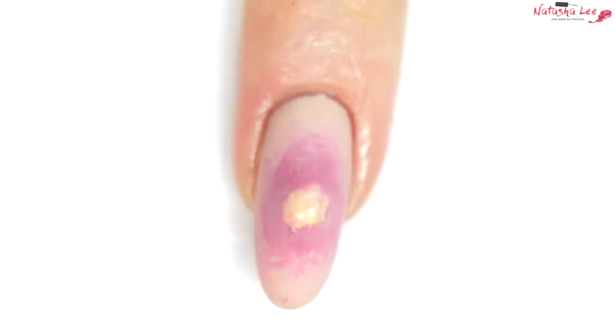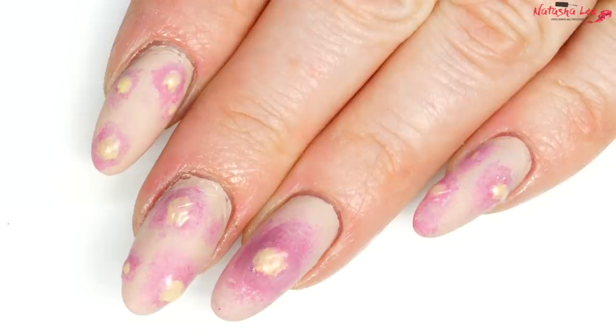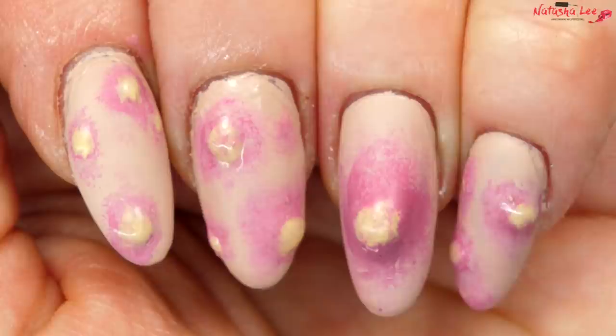And there we go — our perfect, erupting, exploding, pimply poppy nails. Aren't they so pretty?